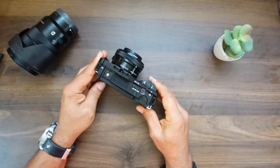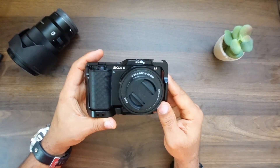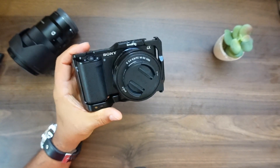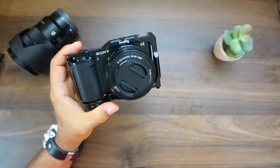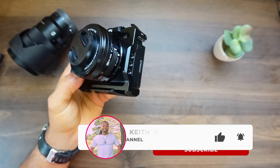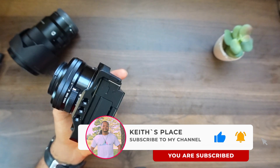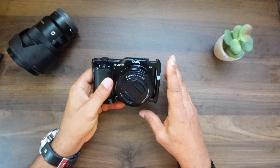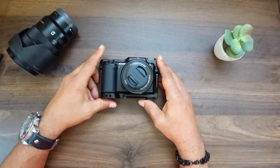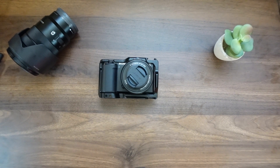That's pretty nice. Well, this has been a look at the SmallRig full cage for the Sony ZV-E10. If you're new to my channel, consider subscribing and like this video if you got something out of it — smash that like button, and until the next video, see you then.